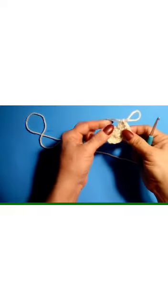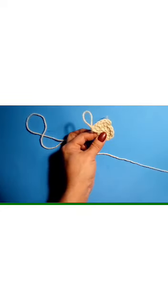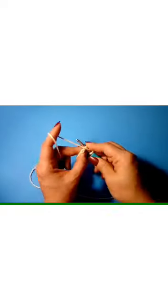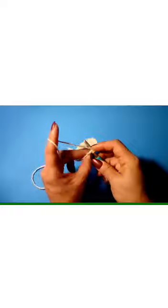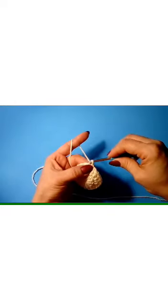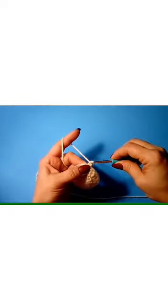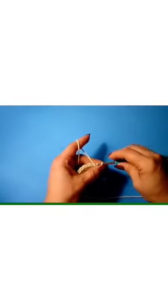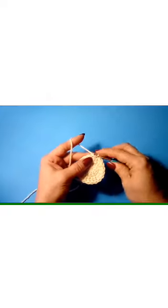Go ahead and finish that round — two double crochets in each stitch — then slip to join. We just completed our 20th double crochet, so now we slip to join at the top of that first double crochet. In that same stitch we're going to single crochet, then chain four — 1, 2, 3, 4 — and slip stitch in that same stitch. That's just a picot. Picots can be made with all amounts of chains; that's a four-chain picot.